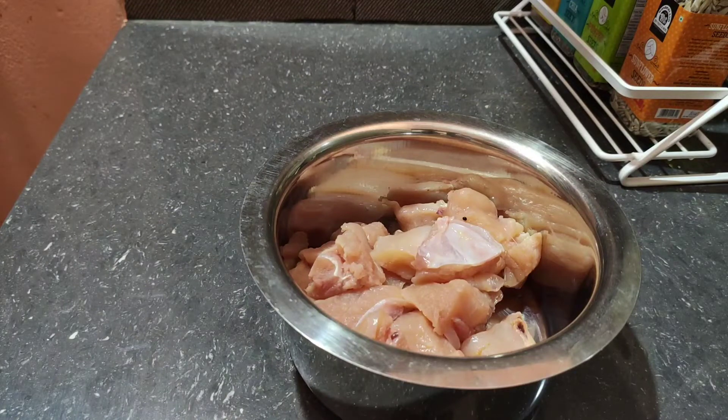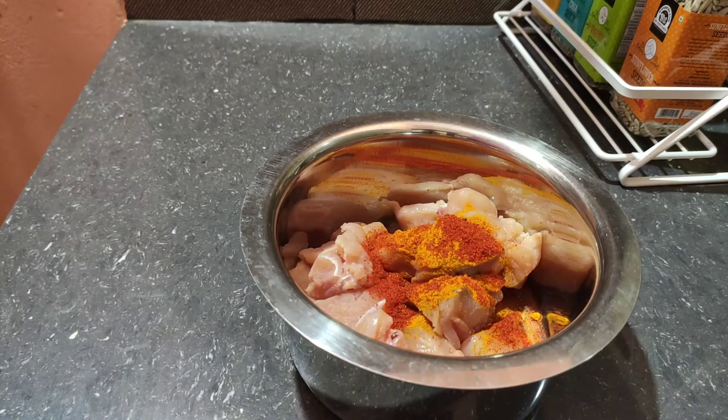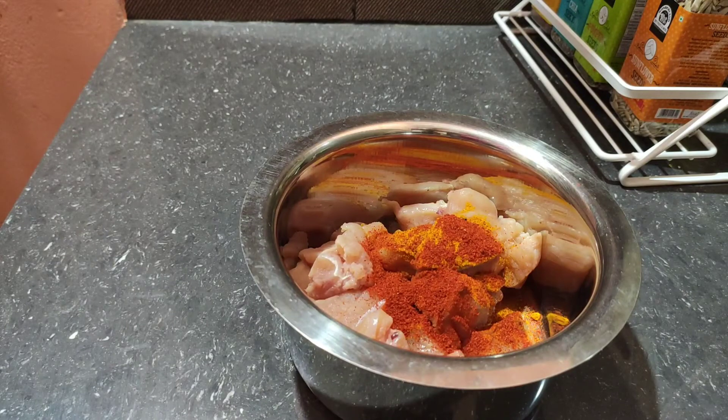Here the chicken is cut into nice big, thick pieces. This is boneless chicken, cut to a good size. There is also longka, and I am using Kashmiri red chili powder here — using Kashmiri red chili powder for the color.